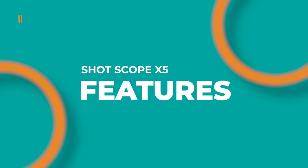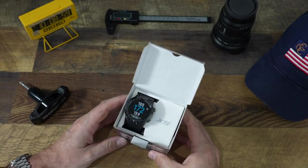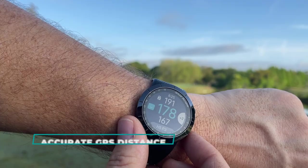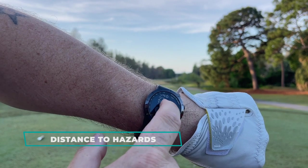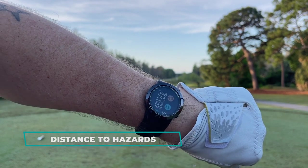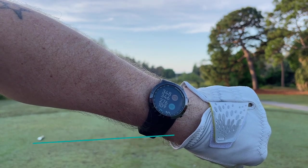Let's cover the major features of this golf smartwatch and what it can do for you. Like all golf watches out there, this is going to give you accurate front, middle, and back yardages to the pin. Another feature is distance to hazard, so you'll see exactly how far it is to carry the water, carry the bunker, and all the various hazards on course.